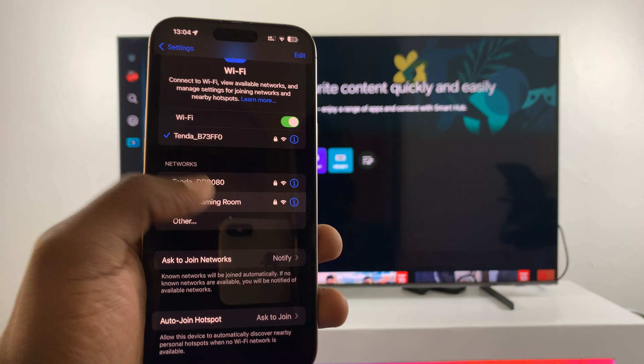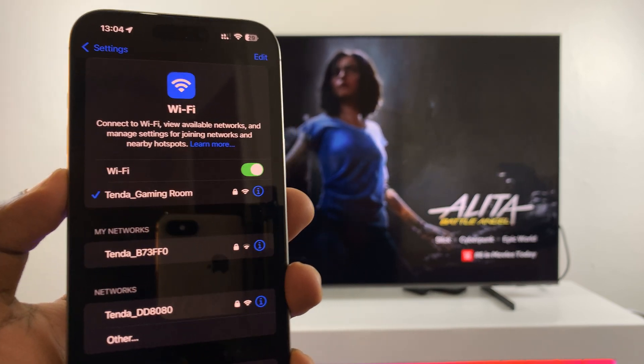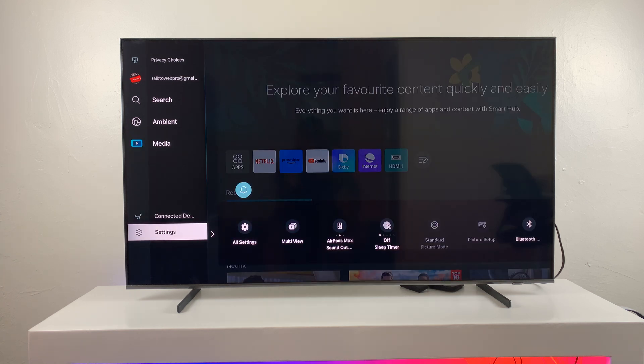On my phone, I'm just going to make sure I connect to this particular Wi-Fi. And on the Samsung Smart TV, I'll go ahead and make sure I'm connected to the same exact Wi-Fi network.